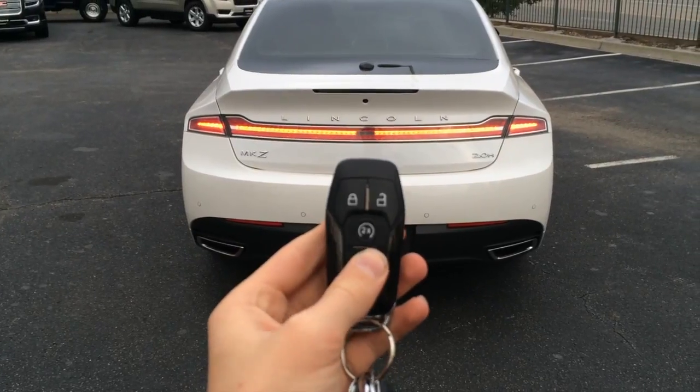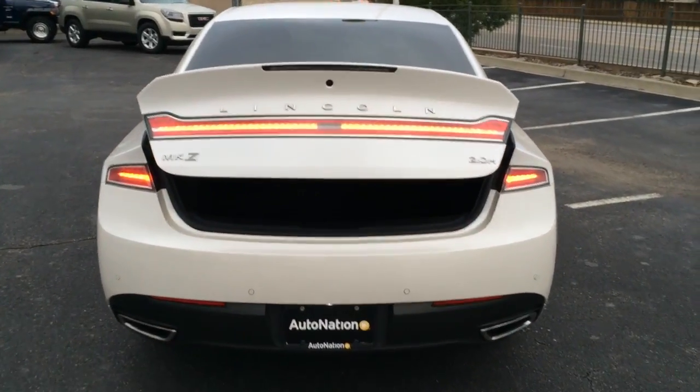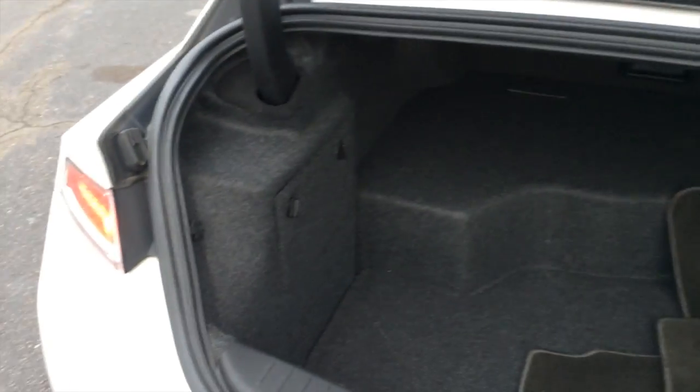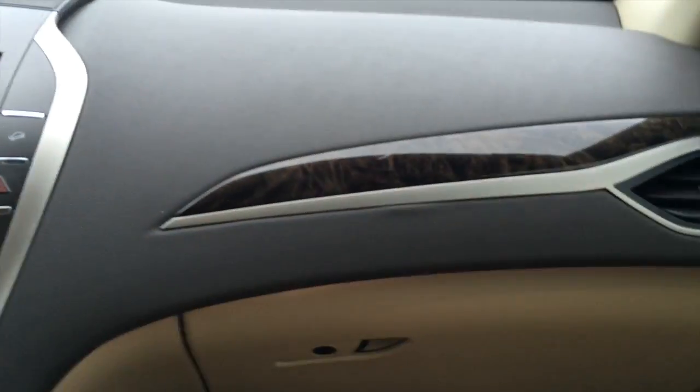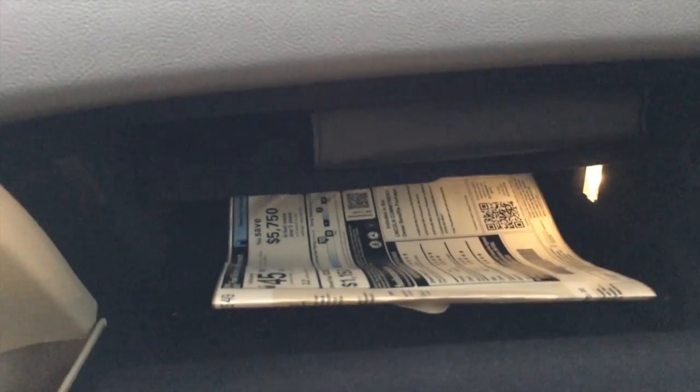Just tap this button twice to unlock the trunk. You do get some space taken up by the electric motor and battery, but it's still a fairly roomy trunk. Your inside escape handle is right there. You get all the same power adjustments on the passenger side. You get storage under the dash, which is also a very cool feature. And a lockable illuminated glove box. It's a very nice vehicle.